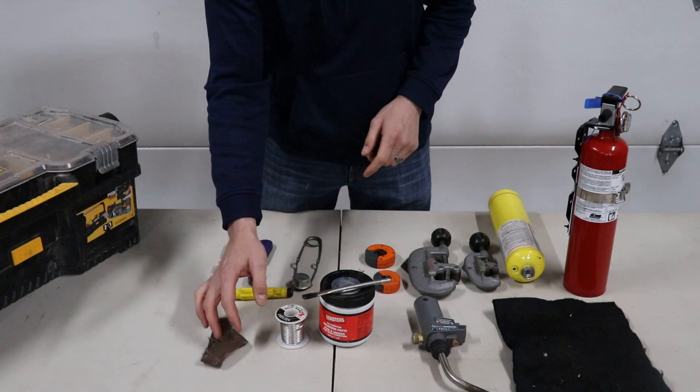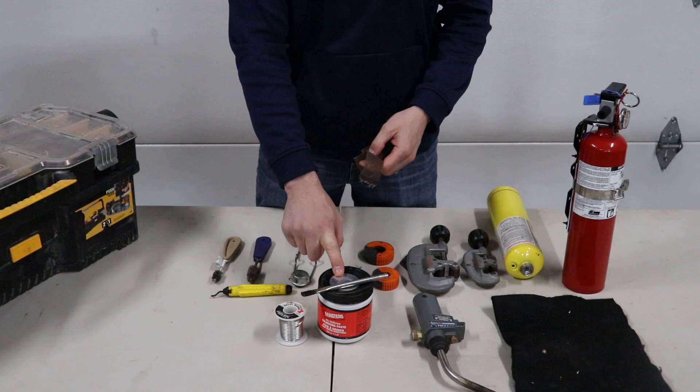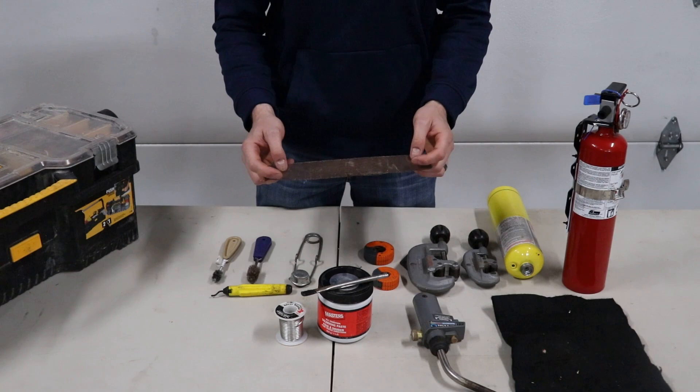You will need some sand cloth, grit cloth — there are lots of other ways of doing it. What the flux is for is it creates the capillary action so that when you heat up the copper, you need to clean and flux everything so that it actually sucks in. We will be doing a video on how to do all that stuff later, but these are all just the things you need before we can get into that.